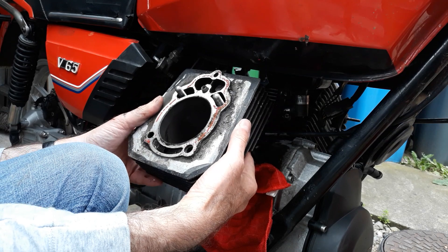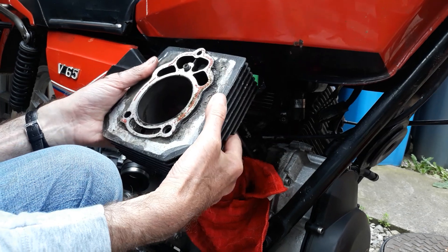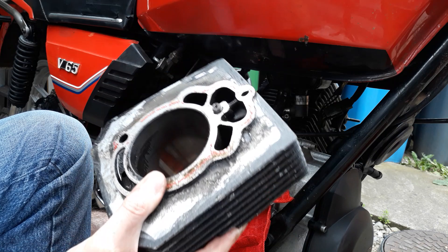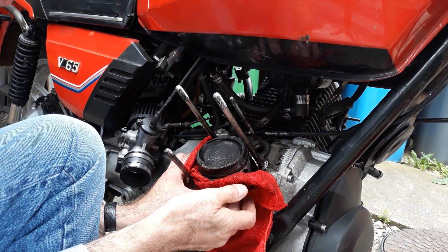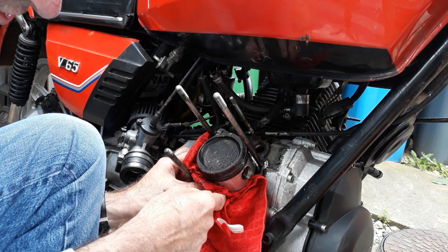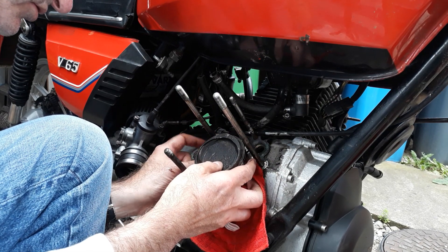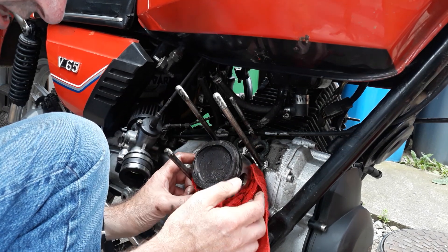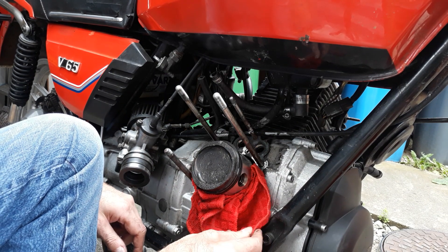Lift it up a little more — almost free now. There it is, free. I'm just going to support the piston as I remove the cylinder barrel and put that carefully to one side. There's the piston. I'm just going to get this rag underneath the skirt of the piston to try and stop any of that swarf getting into the crank cases. And that's the piston exposed.